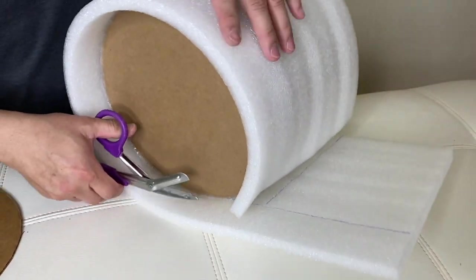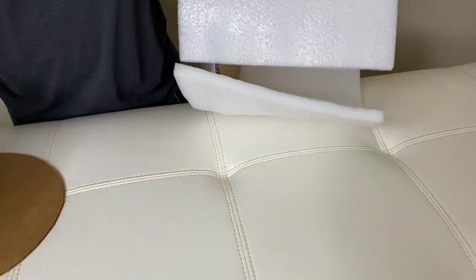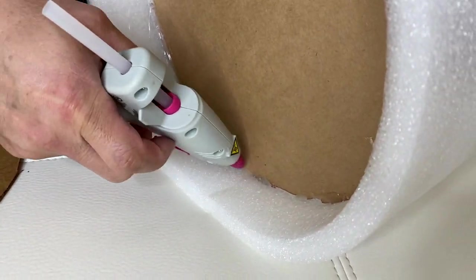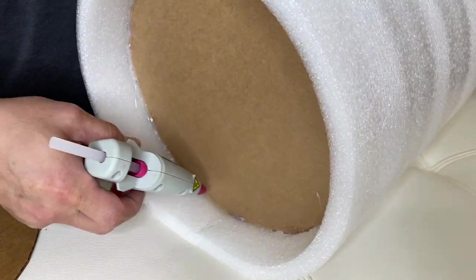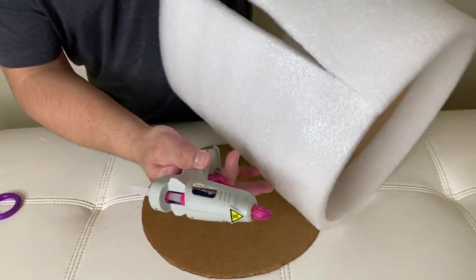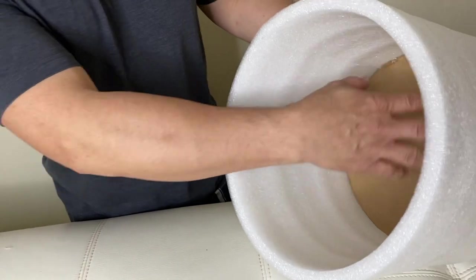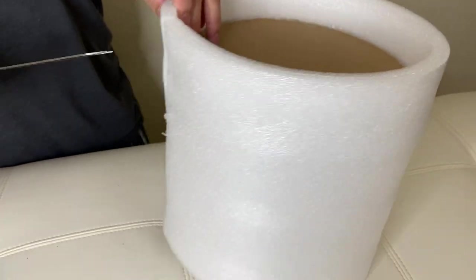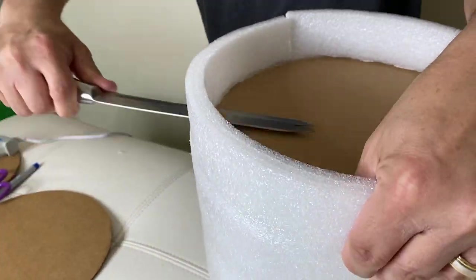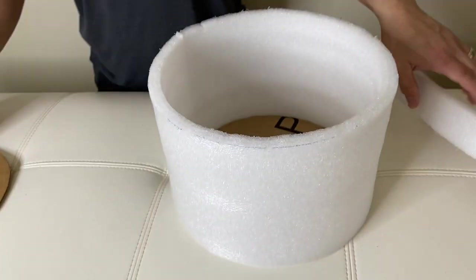We're almost done here — we're close to the end right here. We have some excess, some extra, so we will just cut that extra. I put a line, then I'll continue on right there. Alright, so we're ready to connect this here — this is from the bottom. It's now finally dry, so I'm going to cut the bottom part using a knife, and there goes your basket.